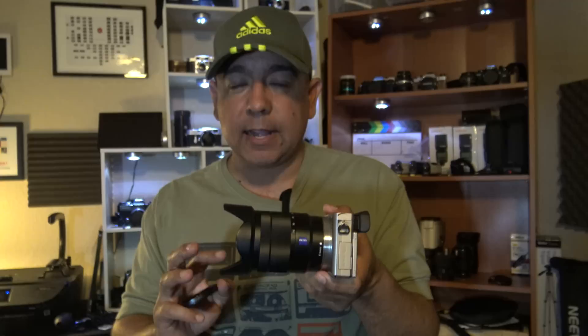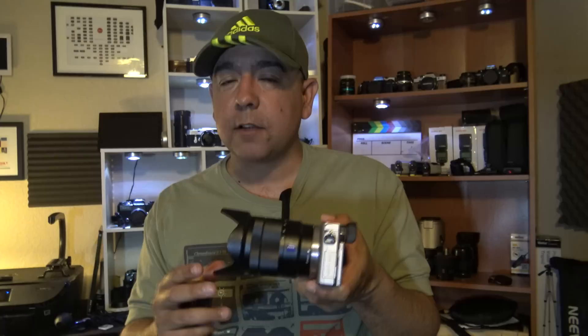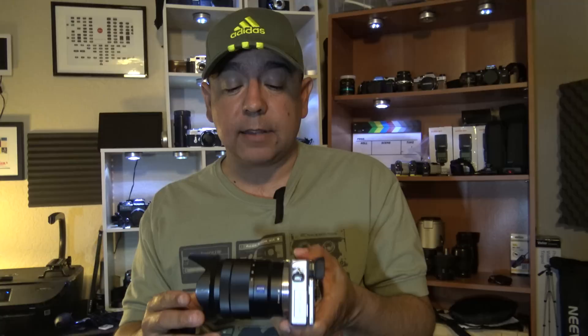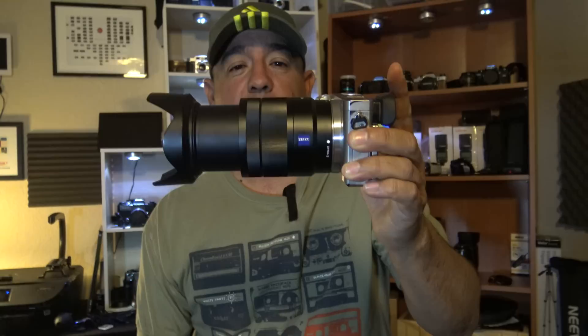Brand new this lens sells for close to a thousand dollars. I bought this one used but in like-new, pristine condition — 10 out of 10. I bought it when I was in Korea, maybe a year or a year and a half ago. I paid 850 for it at the time — the equivalent of about 820 US dollars. I just sold this one on eBay for 650 dollars; I had it listed for 710. I figured that was a fair price because although it's in fabulous condition and the glass is perfect, I've gotten a lot of use out of it, so 650 is a fair price for this used lens. You can expect to pay about the same if buying used — between 650 and 750 dollars — but brand new it's going to run you about a thousand dollars.